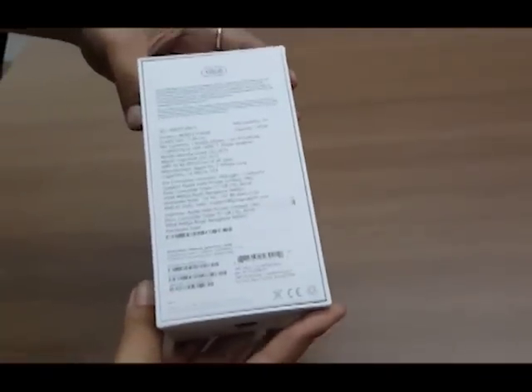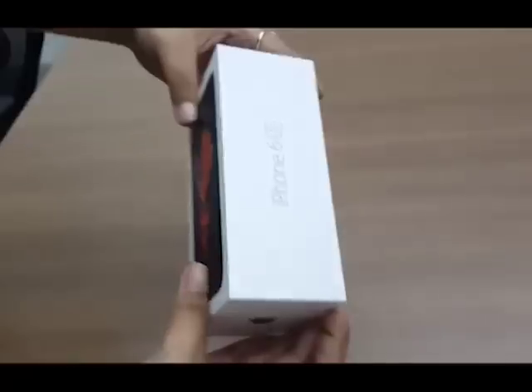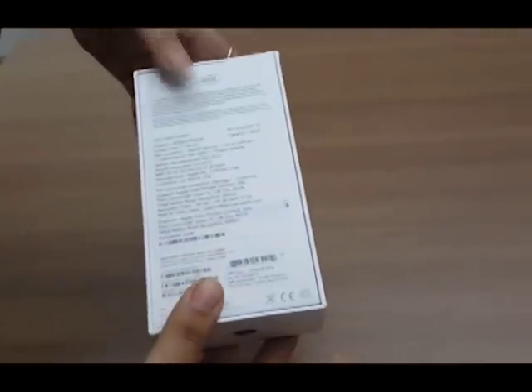As you can see, this one's the top-end 128GB storage variant, priced at Rs. 82,000, which is the MRP of the phone. The phone also comes in 16 and 64GB versions.